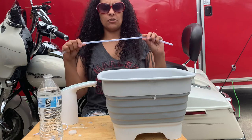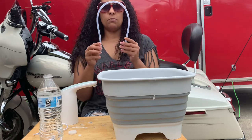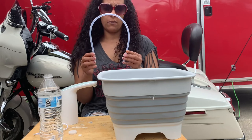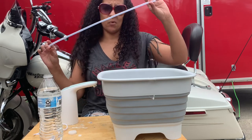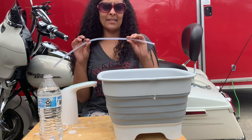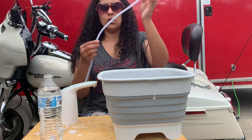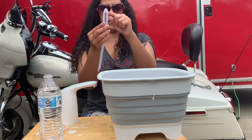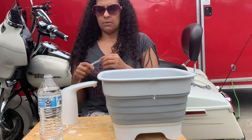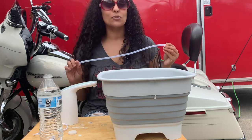I did buy extra tubing because of where we were going to put our water bottles. We're going to need that extra length, and we also bought braiding to go on top of the tubing so we wouldn't have things like creasing in the tubing. This is just for demonstration purposes, so let me show you how this works.